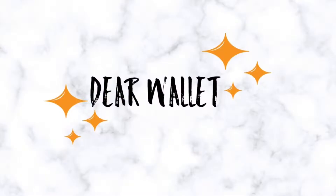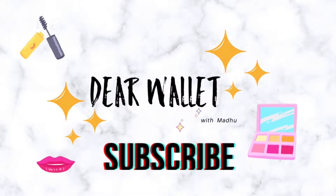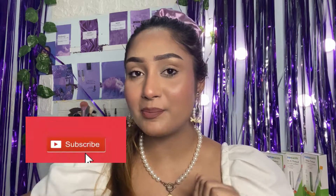Hi everyone! Welcome or welcome back to my channel. This is Madhush Mitha and you are welcome to Dear Wallet. If you are new to my channel, do not forget to hit the subscribe button. Today's video is going to be a life saviour for so many of you guys.